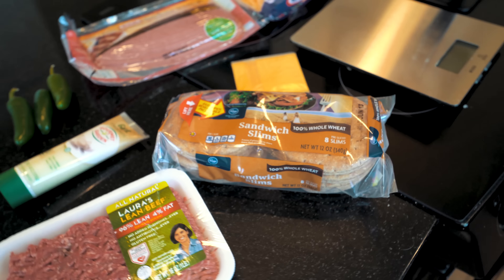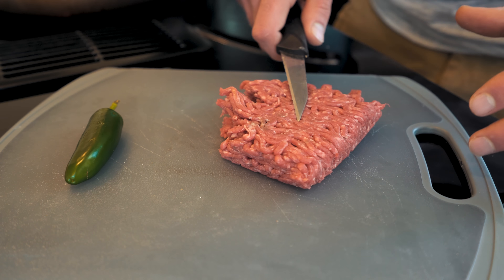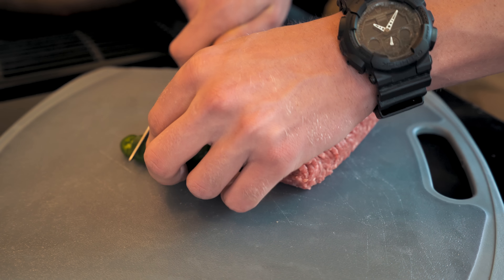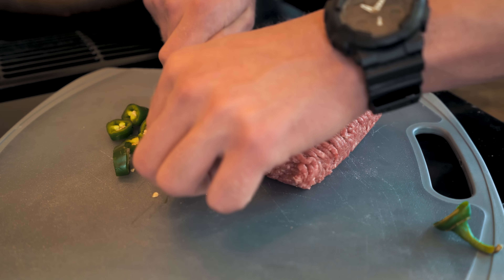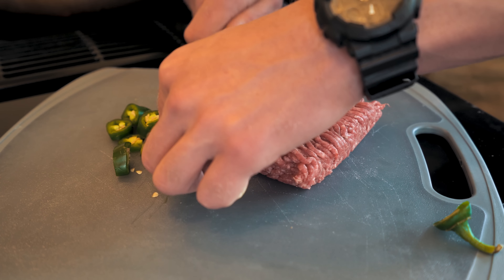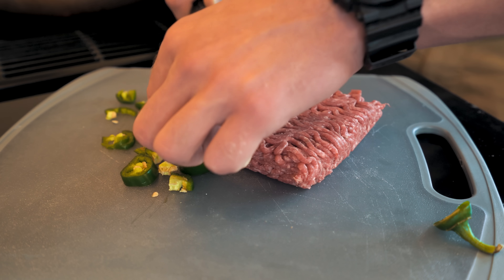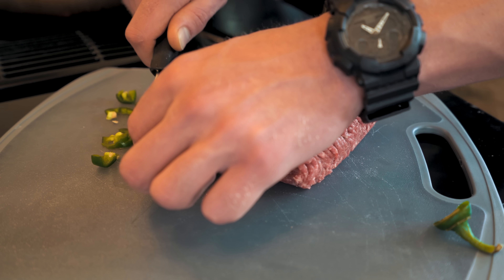I went ahead and weighed out the 224 grams or eight ounces of lean ground beef that we're going to be using and set it off to the side. I'm going to go ahead and take my jalapeño here and get it chopped up so I can mix it together while we patty this. What I like to do once it's all cut up is go in and get it even finer — I like a bunch of tiny little chunks in my burger as opposed to just a few big ones. And if you don't like peppers, this is completely optional — you do not have to do this. But I think it just helps with the flavor. You could use green bell peppers if you're sensitive to spicy foods.